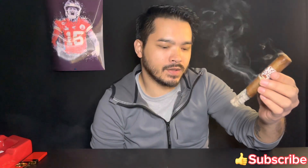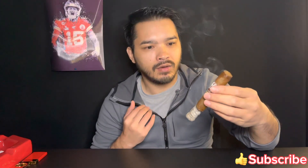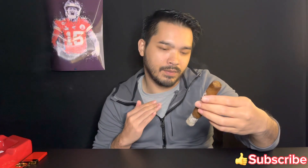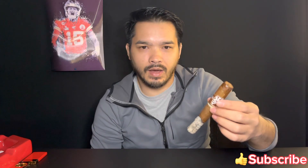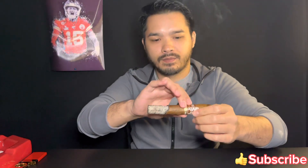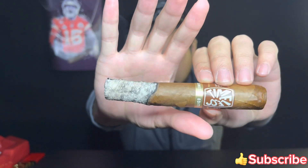Now I have way more of that mustiness, which I love in a cigar. It tells you that the cigar has been aged, the tobacco has been aged, which is very nice. I love that taste, I love the mustiness. That's it — I'll see you guys at the end of the second third.